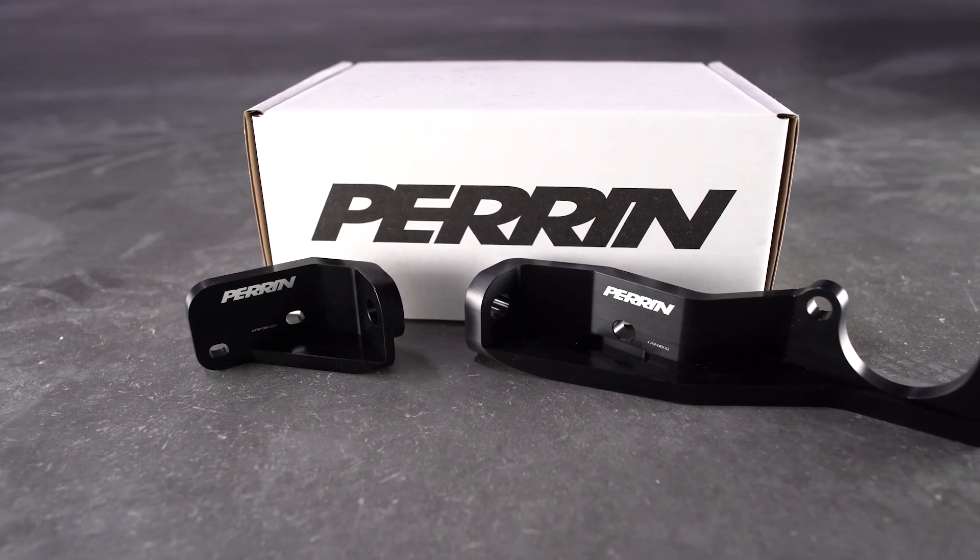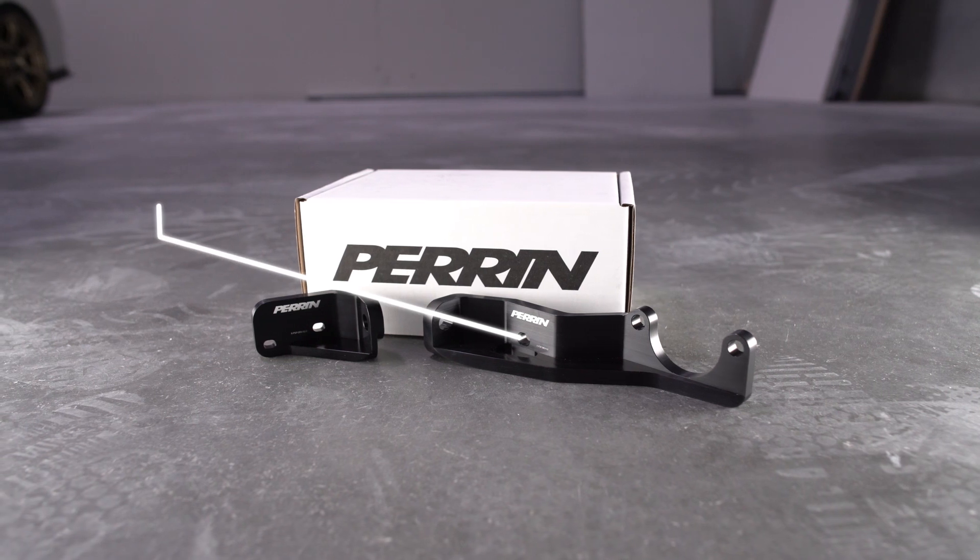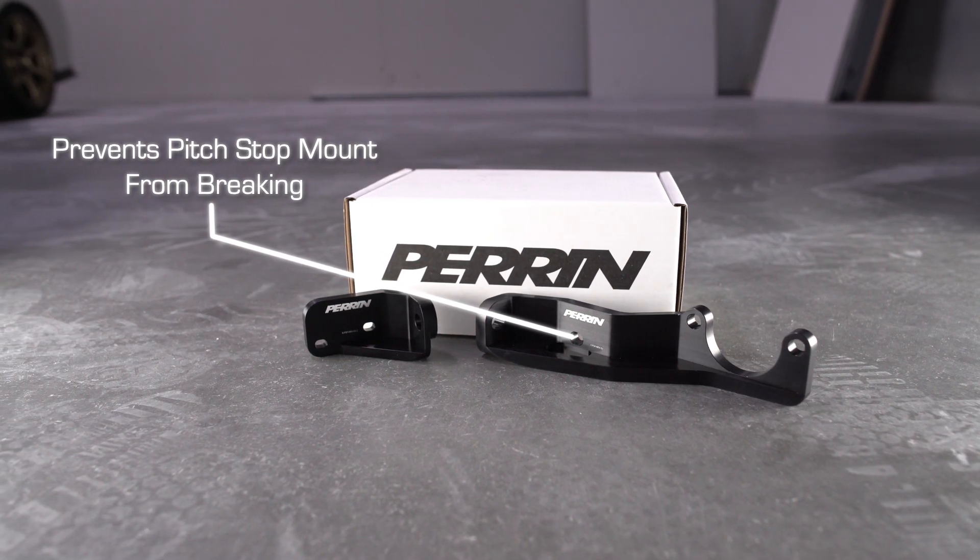One big problem with the WRX is the fact that the factory pitch-stop mount brace is prone to tearing. What happens under aggressive driving is it will actually separate from the firewall. Subaru can weld it back together for you, which is a band-aid to the real problem, but Perrin has come out with their pitch-stop mount brace. What this is going to do is permanently fix the issue, so you're never going to have tearing or weld cracking or anything like that. This is a permanent solution, and this is what really should have been done from the factory. They give you everything you need to install it, so now you can happily bang through those gears without worrying about anything breaking. That is why this is above a top pick — this is an essential pick for me.